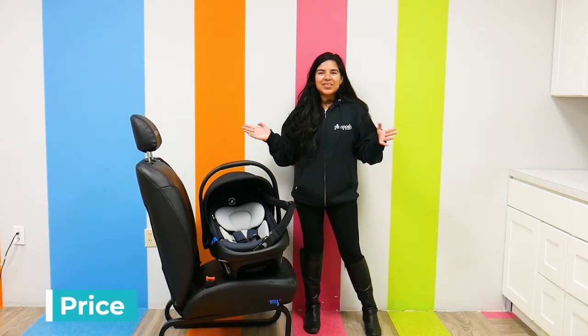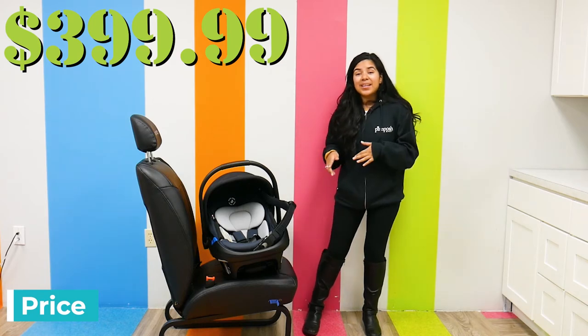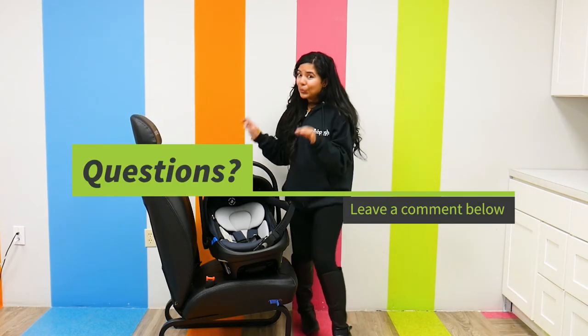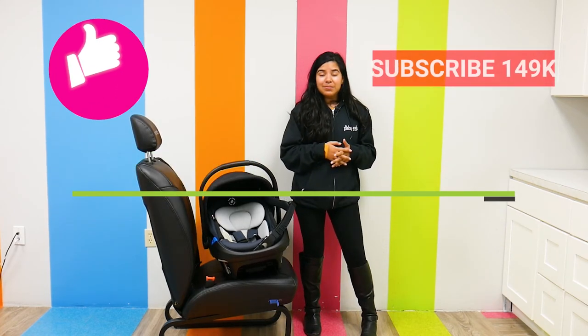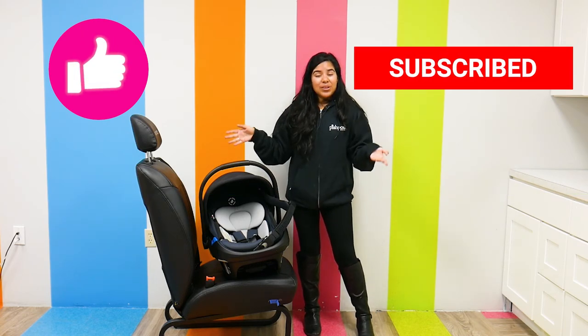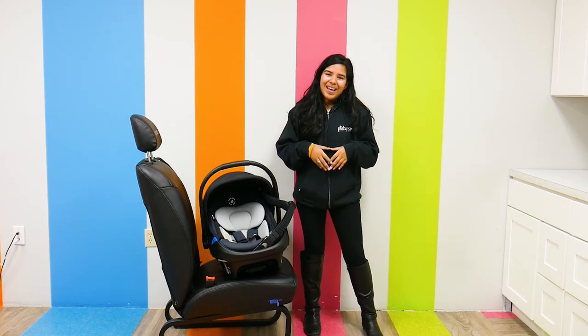The Maxi Cozy Coral XP retails for $399.99 and can be found right here at Pish Posh Baby. Definitely check it out if you're interested in this innovative car seat. As always, please like and subscribe to stay up to date with the latest baby gear videos — we're constantly posting new reviews. Have an amazing day!